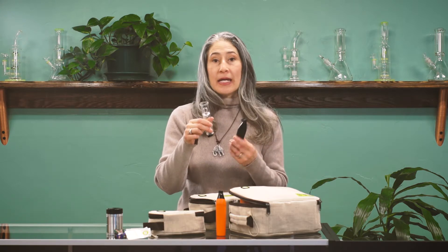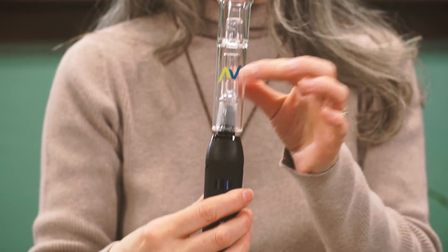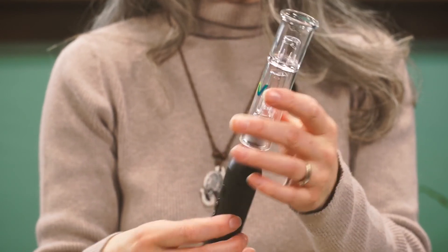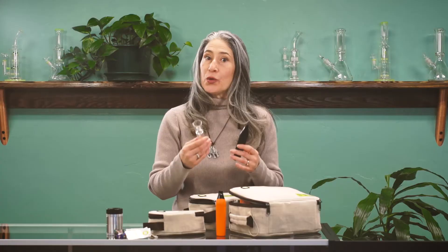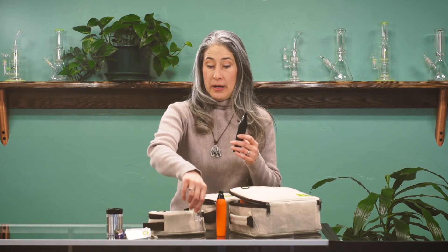So if you're looking for something even smoother — and it's already a very smooth inhalation of vapor — you can attach a bubbler with a little bit of water. It cools down the vapor even more for a much smoother experience.